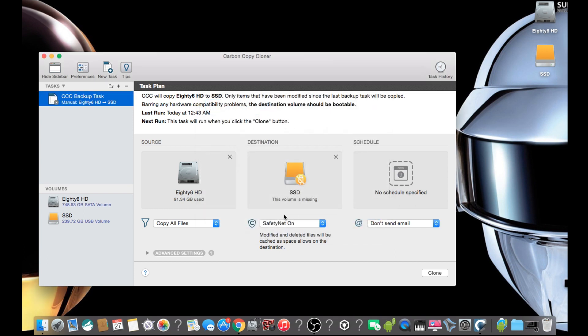All you have to do is drag your existing hard drive and drop it onto Source and the SSD onto Destination, then click on Clone. This should take about an hour and a half to do depending on the size of your drive, so we are going to speed this process up a little.